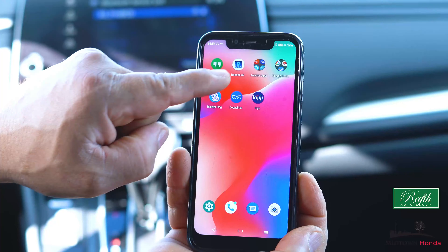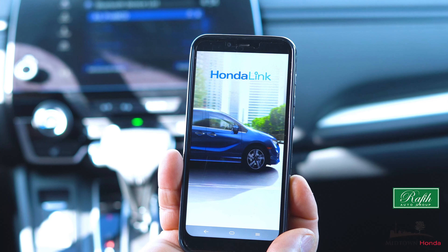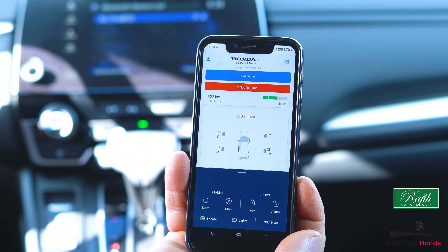An important active part of your Honda vehicle safety is the Honda Link Assist. It was created to get you help as soon as possible. Today we're going to take you through the process of how to connect this to your vehicle.